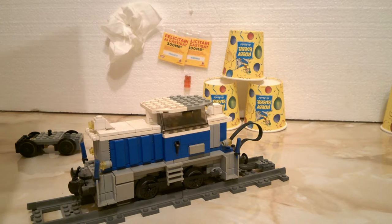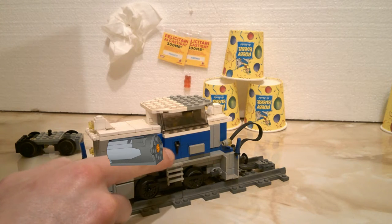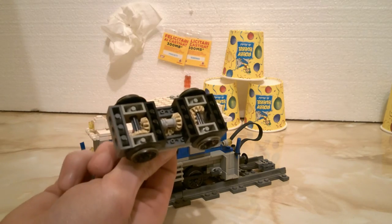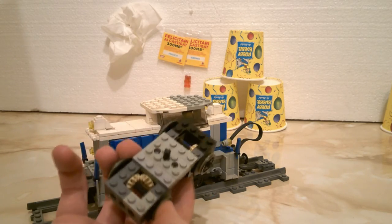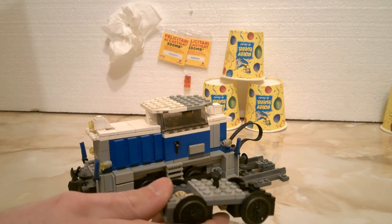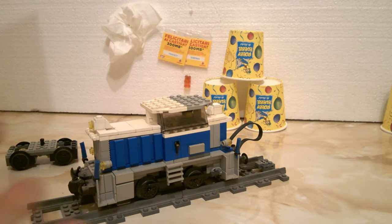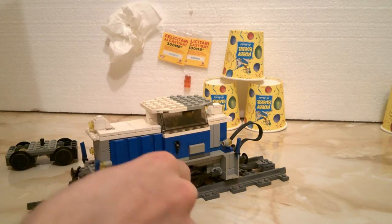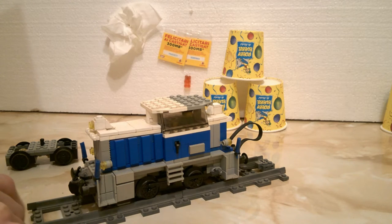A little bit of history about this locomotive: in the beginning it had an M motor somewhere around here, linked with two medium gears to the wheels. This is actually a part of the original one — it had something like this. I remade it with the motor right-side up and tested it, but unfortunately it didn't fit. So I scrapped that and used the typical LEGO Power Functions train motor.